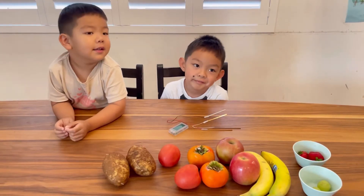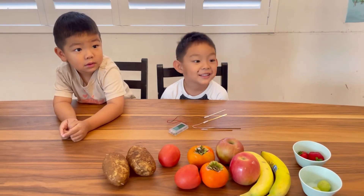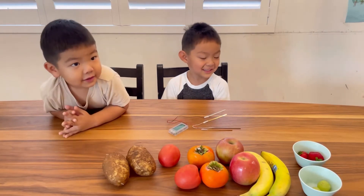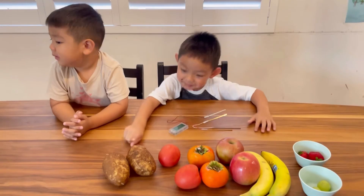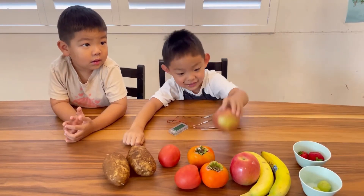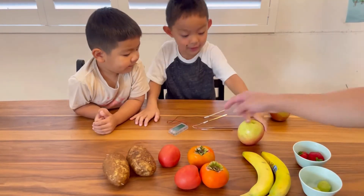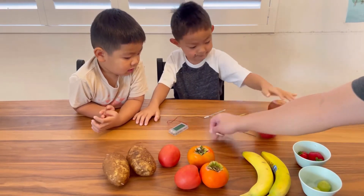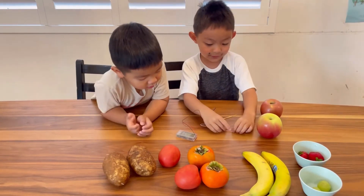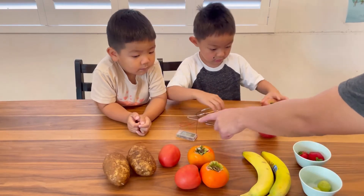Hey guys, what are we doing today? It's batteries! We're gonna see if fruits will power this clock. We can do the apple first. We'll start with the clock, and you're gonna put this on one apple like this. Let's start with the clock first.